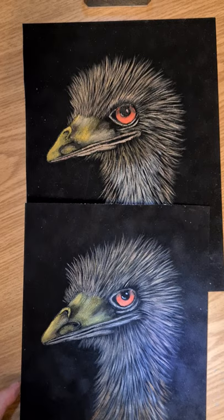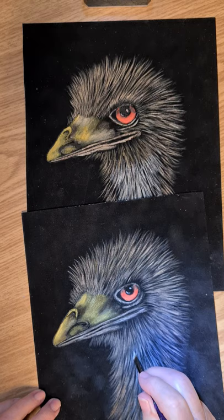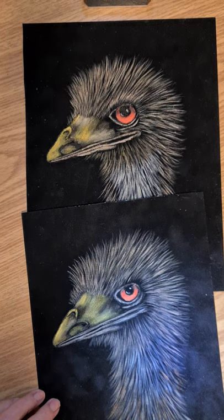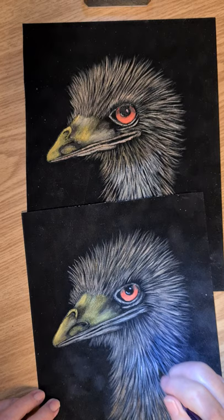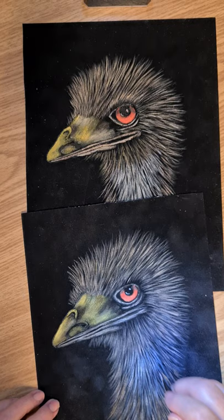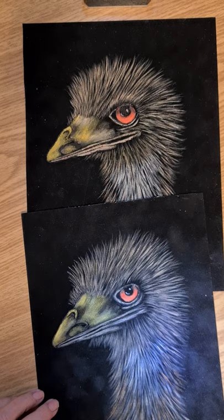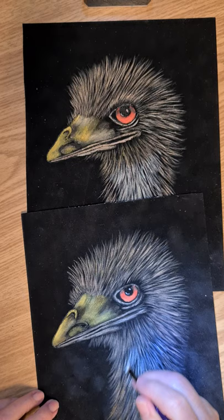Now down the front we've got much lighter here, so I'm just going to go into the white. Just be really careful because we don't want it too strong. But if you use your little pinky to balance it, you should be okay. But if it goes on too bright, just go back to loading your brush up with burnt amber and then just the white on top of it. Then it shouldn't go too strong.